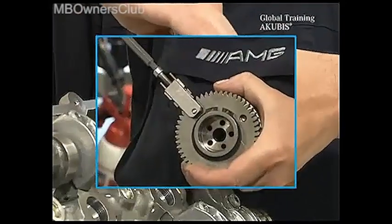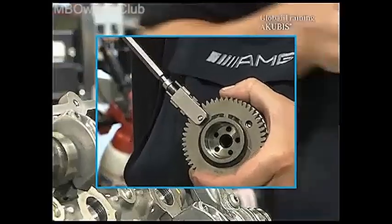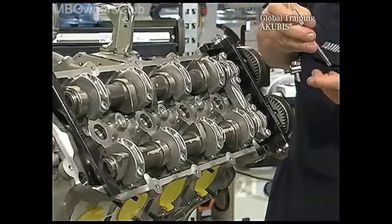There is a version of the camshaft adjuster without hold screws — for this you need special tools. Once the second camshaft adjuster is also installed, screw on the hold device.